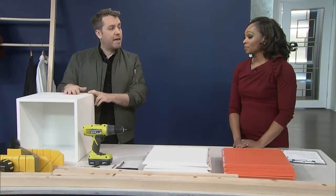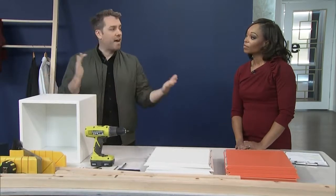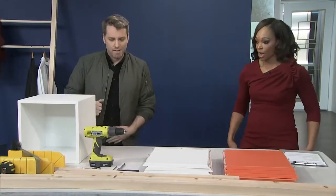I consider this basically, in the level of difficulty, a kitten heel versus a five-inch stiletto — that's how easy it is. We're at kitten heel. You can do kitten heel. Super easy.